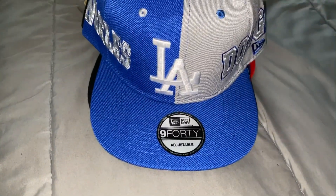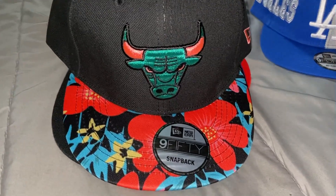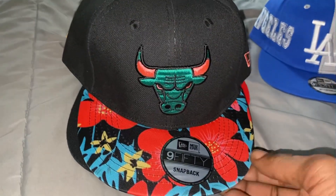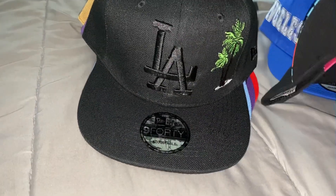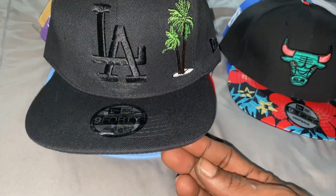Sorry, just had to get this one again. Something different this time with this blue — two, two, three, LA.